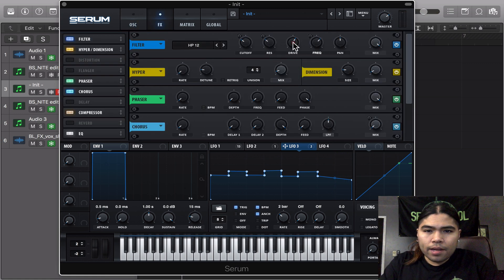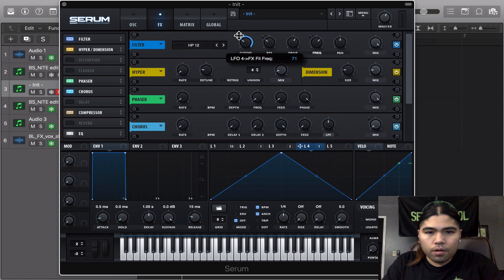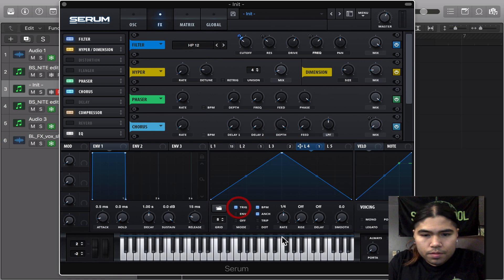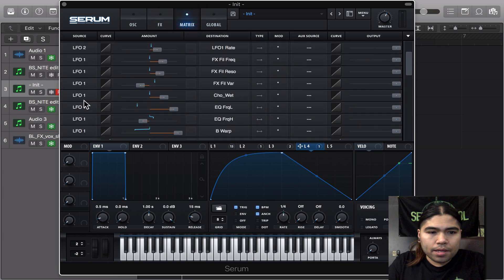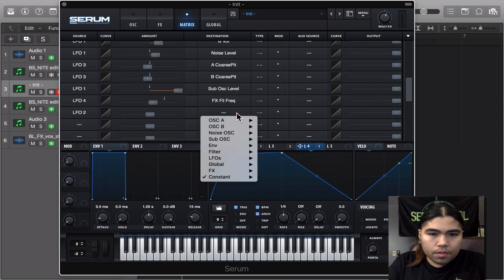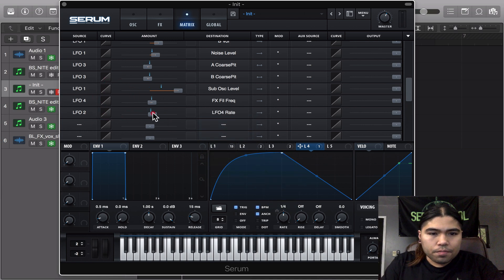So this is a final edit. Another LFO on the filter, just modulating even more — it gives it more of a moving sound. I had it like this shape, at 4. Go back to the matrix and get LFO 2 modulated. This is around 8, 7.